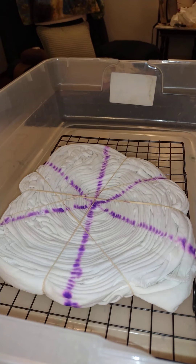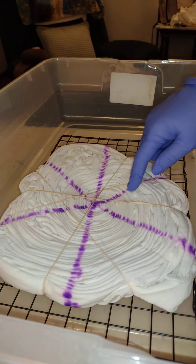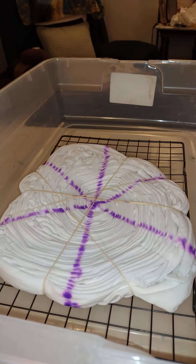Now it has been divided into 60-degree angles and I'm going to start with Orange Crush.